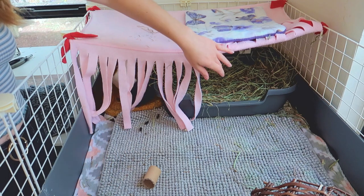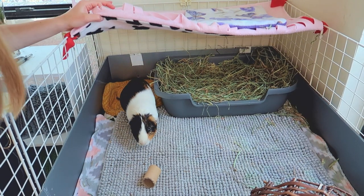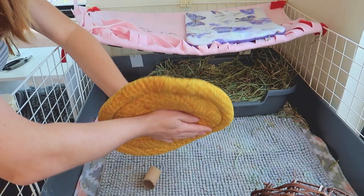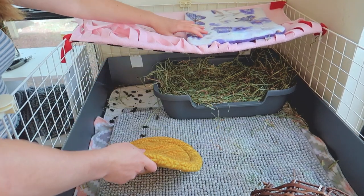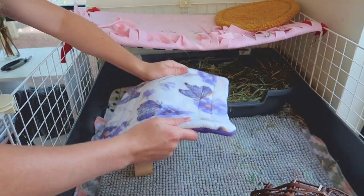This pee pad is definitely going to need to be changed. He loves to sleep in this back corner, which is why I use one of these pee pads for it. I can already tell this is wet without even needing to feel it — I had already assumed it was wet. I have a spare pee pad right here to replace it.